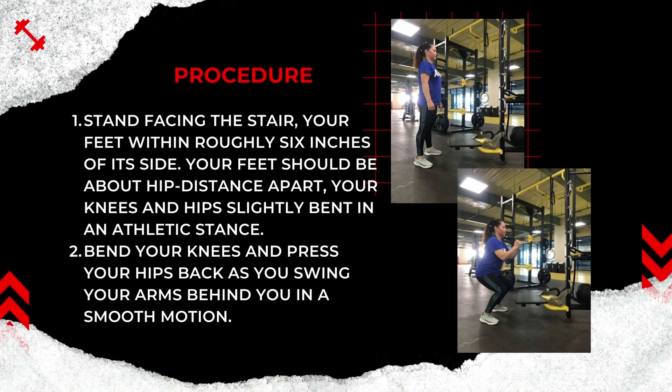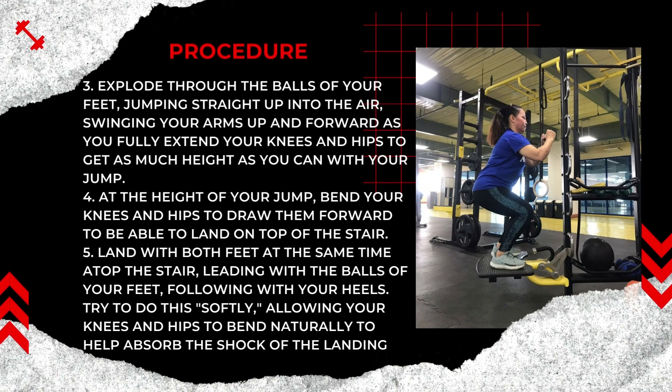To perform a stair jump, stand facing the stair, your feet within roughly 6 inches of each side. Your feet should be about hip-distance apart with your knees and hips slightly bent in an athletic stance. Bend your knees and press your hips back as you swing your arms behind you in a smooth motion. Explode through the balls of your feet, jumping straight up into the air.